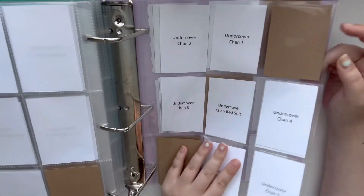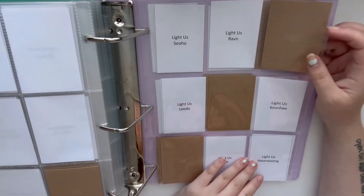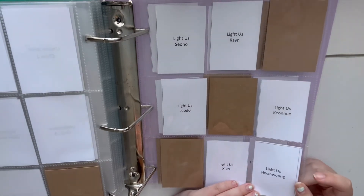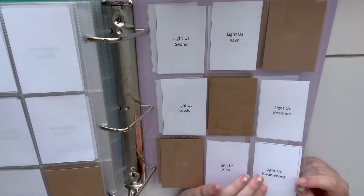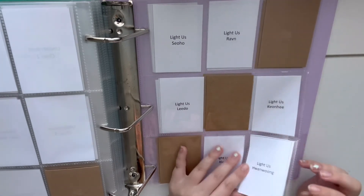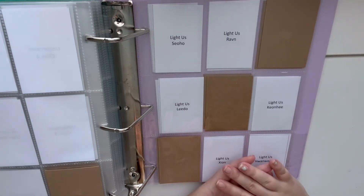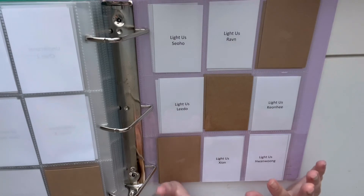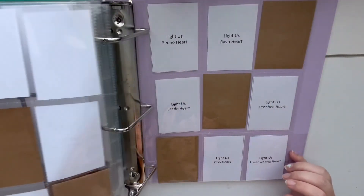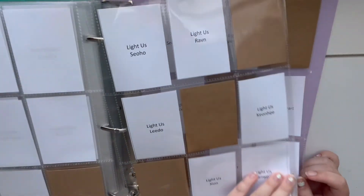The last thing for 2019 is Light Us by OneUs — this is their Valkyrie album and their song Hero is one of my favorite songs in K-pop of all time, so I had to collect it. If you've never listened to OneUs's song Hero and really took in what that song is talking about, I highly suggest it — I cried the first time I realized what that song was about. So I added that one and it's the last one for 2019.